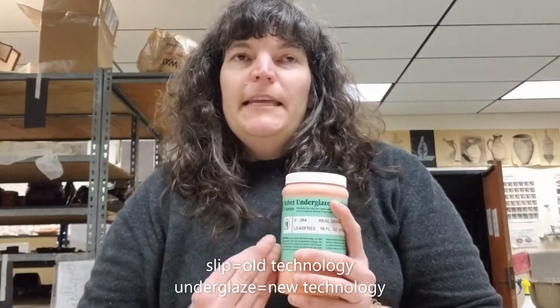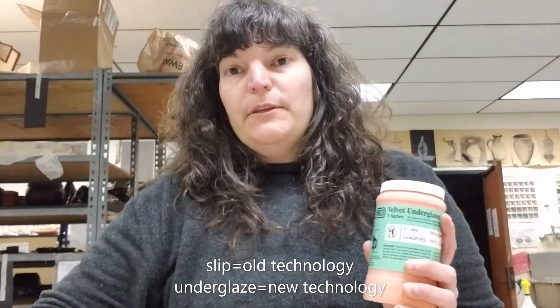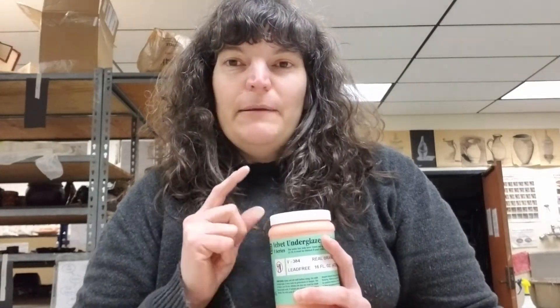Underglaze is more flexible. We can only use our regular slips on leather hard things or we can run into problems. But underglaze you can actually use on things that are leather hard, things that are bone dry, and things that have already been bisque fired. In addition to being more versatile, it also comes in lots of cool colors — a whole rainbow of colors. This is the bright orange color. If you have a particular desire for a color not in our palette, you're welcome to order these online or get them at Clay Art Center in Tacoma. That's something you can optionally add to your toolkit.